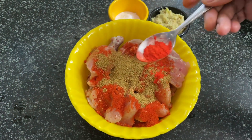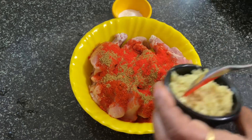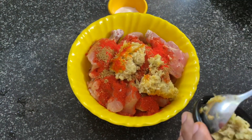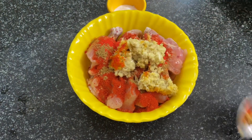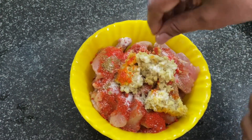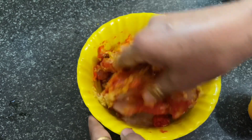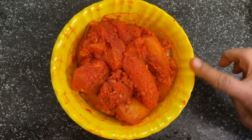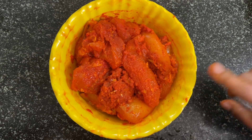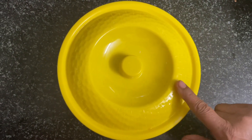We will use a lot of color for 2-3. We will mix the chicken with the marination and marinate the chicken.